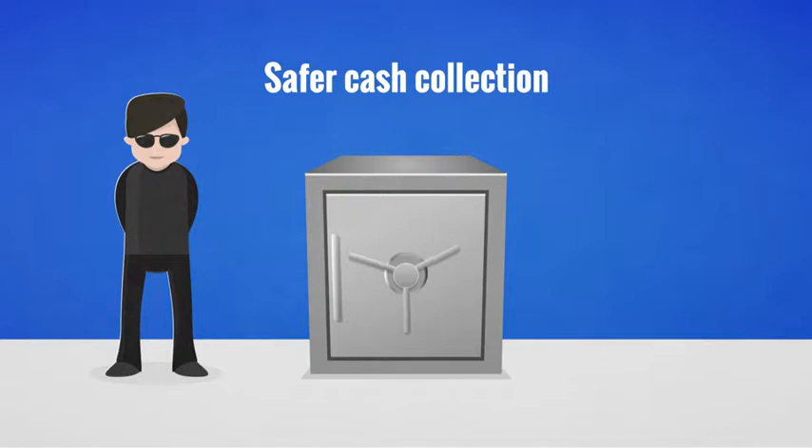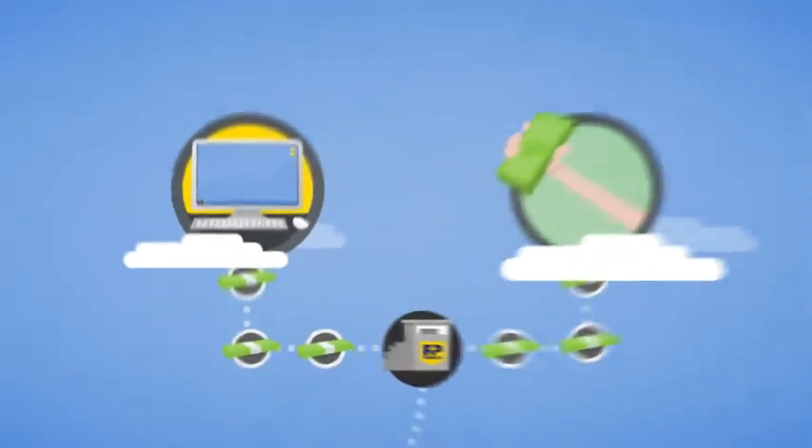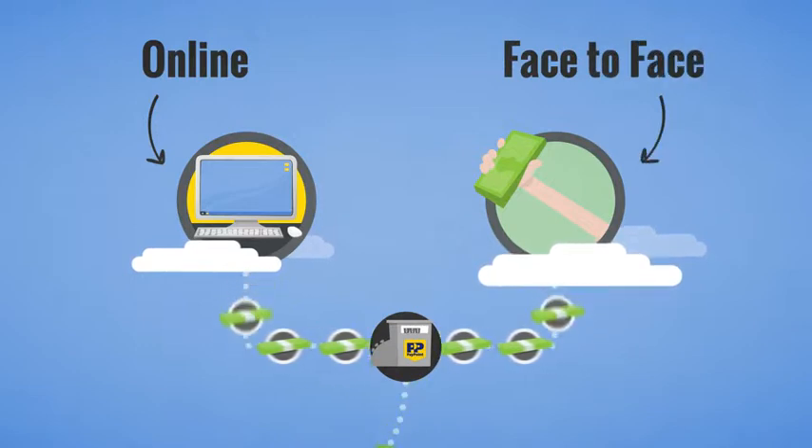Well now, all this is possible with PayCash at PayPoint, a real-time online cash payment method, giving you all the flexibility you require to collect cash payments online or face-to-face.